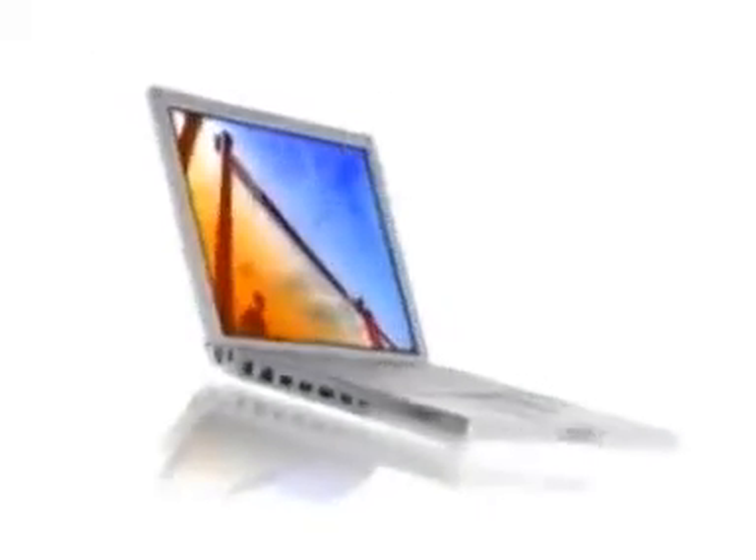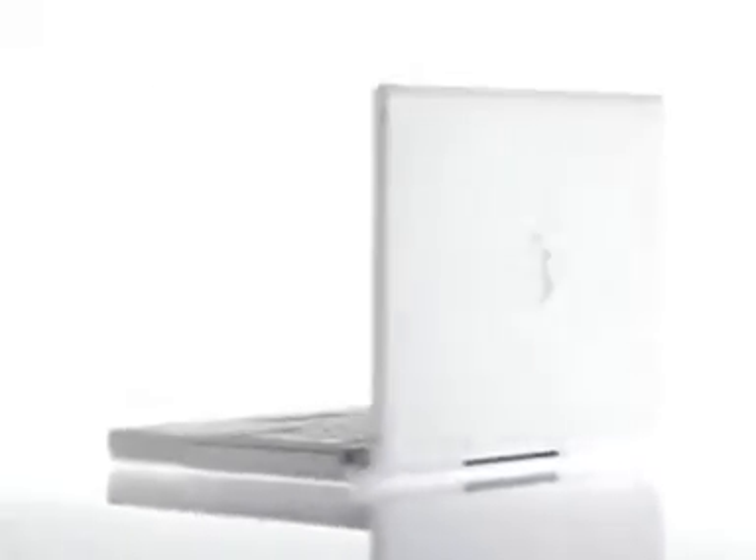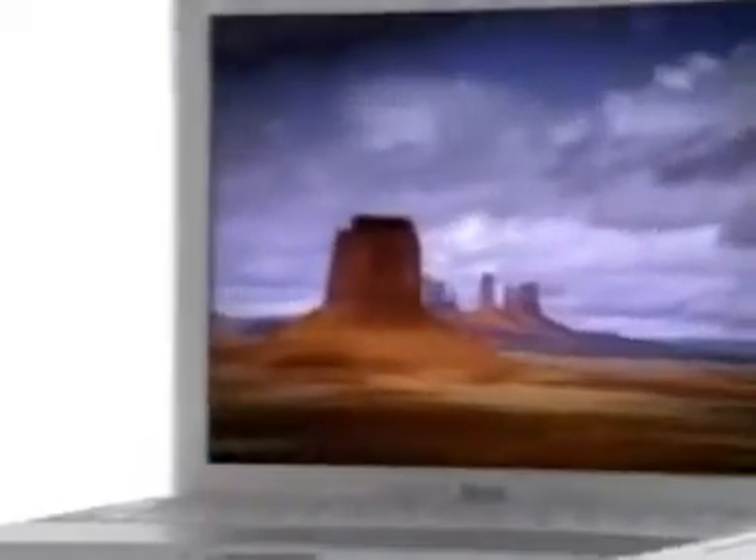With the new iBook, we crossed this really interesting threshold, which was from the portable to the truly mobile. The design is small enough, it's light enough to take with you anywhere. The great-looking screen, the full-size keyboard, the CD-RW — everything that I can think of wanting in the computer is right here.